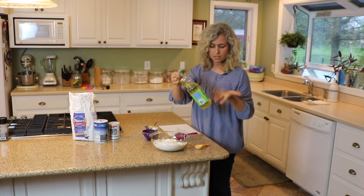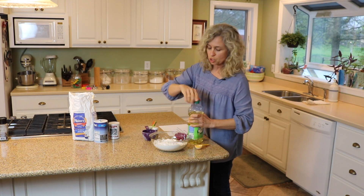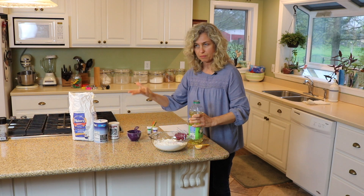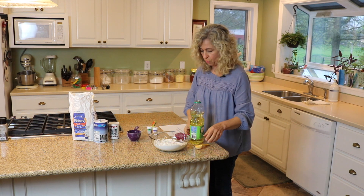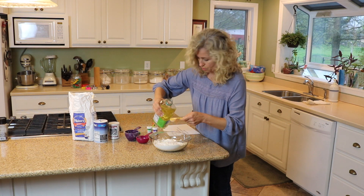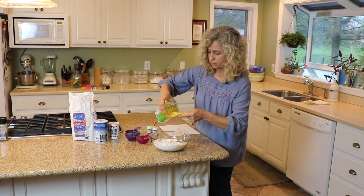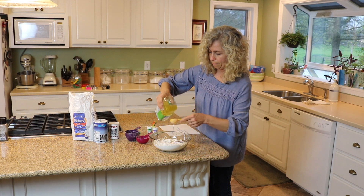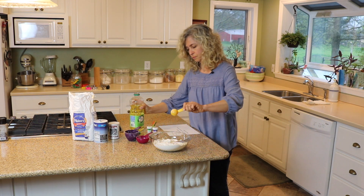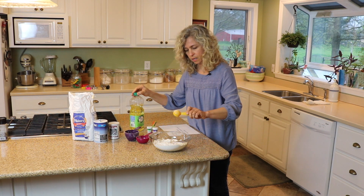The next thing is we're going to add the oil. This is canola oil, but it can be any type of vegetable oil or even baby oil — any kind of oil works. Two tablespoons of oil.